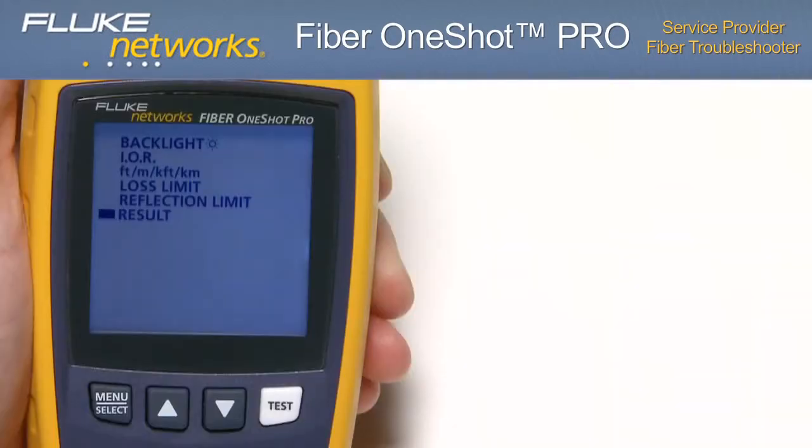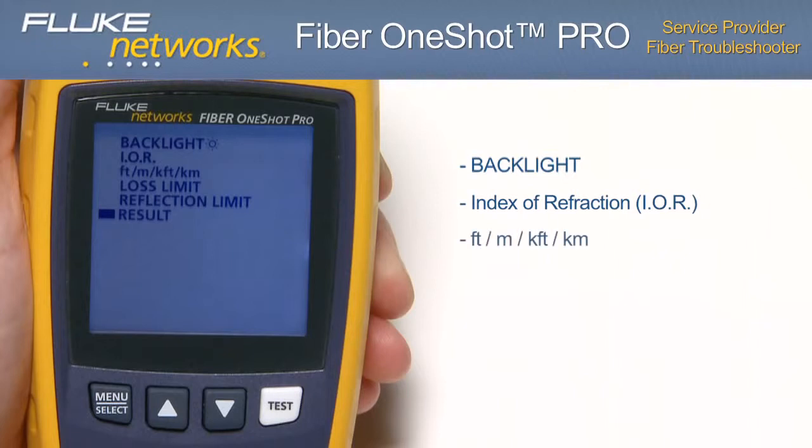Settings and features. The Fiber OneShot Pro offers the following user-programmable settings: Backlight — 5 to 60 seconds. Index of refraction (IOR) — default 1.468. Readings displayed in feet, meters, k-feet, or kilometers. Loss limit — 0.5 dB for lower loss to 6.1 dB for higher loss, default 0.5 dB. Reflection limit — negative 24 dB for large reflections to negative 62 dB for smaller reflections.